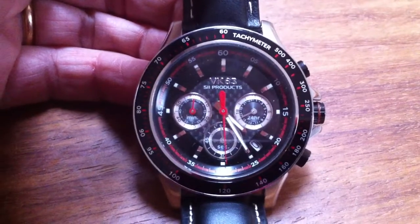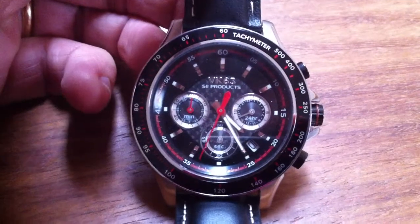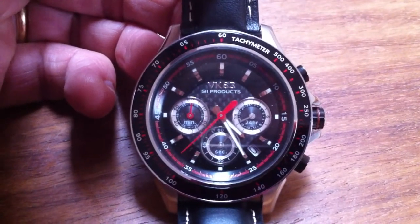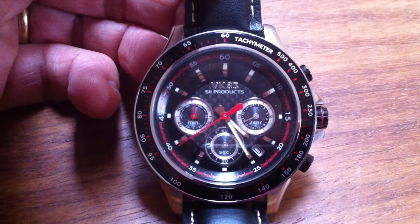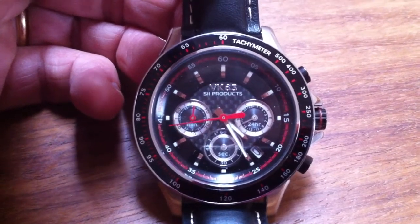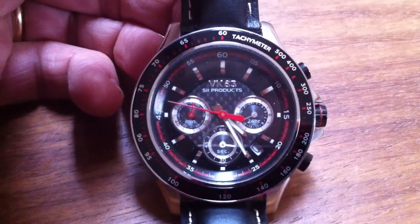Hello, Michael Happi here from time2give.be. I would like to talk to you about the influence of a design based on a watch using the same mechanism. You can have two watches, they won't look the same — design is so important.